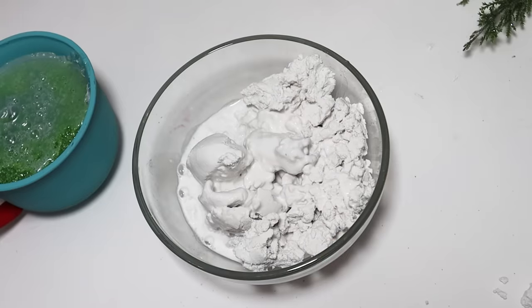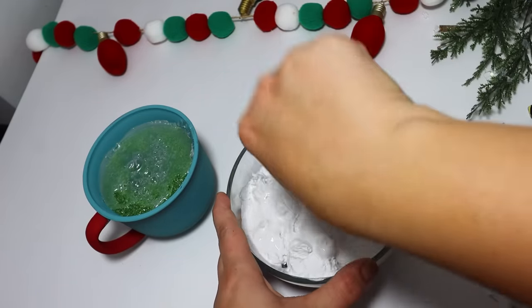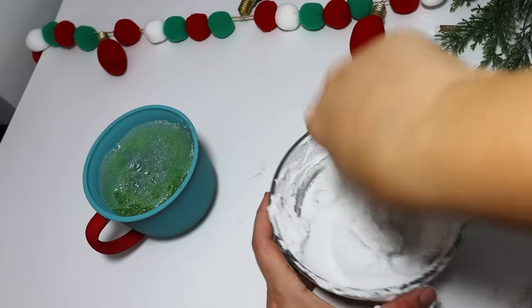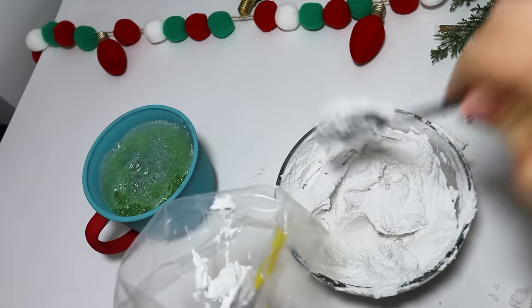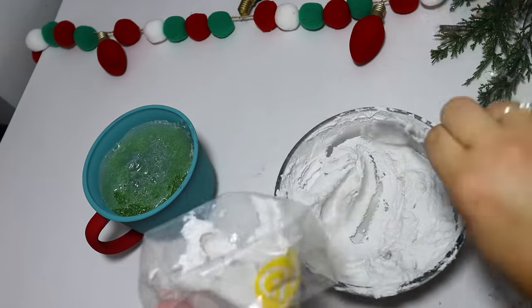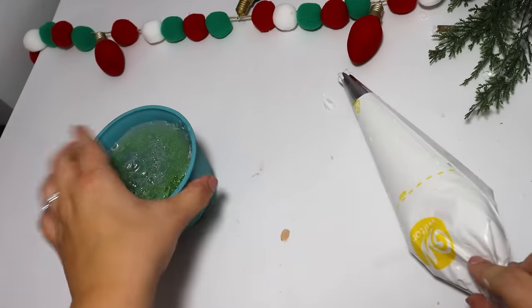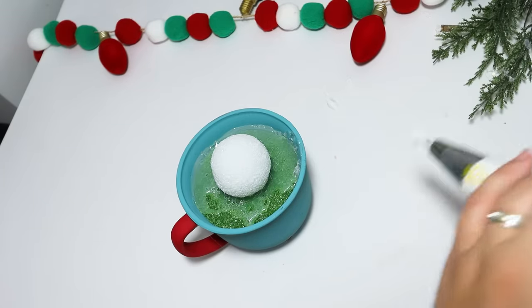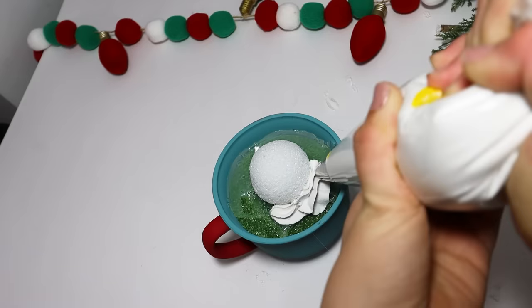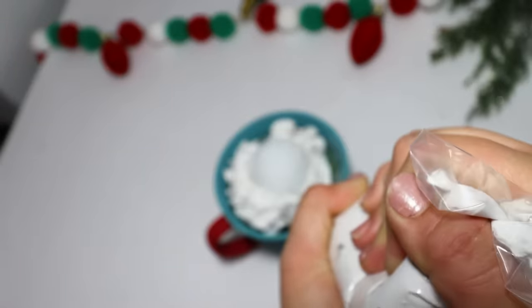To make fake icing, I'm using some Dollar Tree spackling — you can use a better brand if you want, but this works really well. I add a little bit of water in a bowl to get an icing consistency — you don't want it too dry because it won't pipe out of a bag. After I got the perfect icing-like consistency, I put it inside an icing bag with a star tip. I didn't want to make a huge pile of spackling because it takes a long time to dry, so I snuck in a little styrofoam ball to fill in the top, then piped the spackling all over it until completely covered.